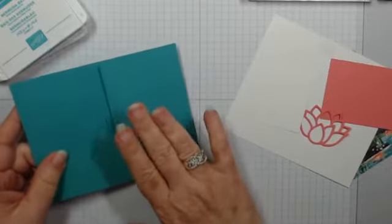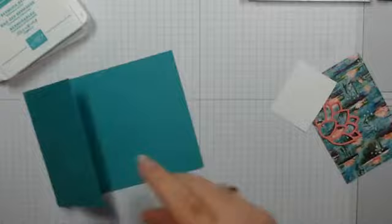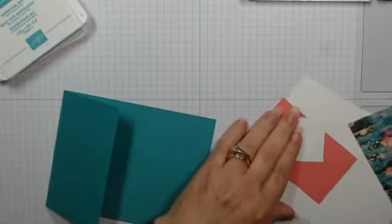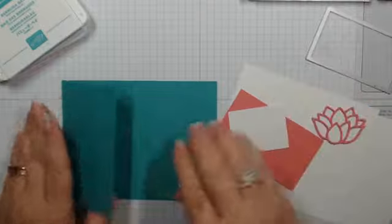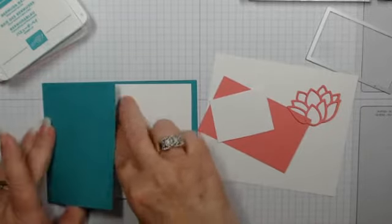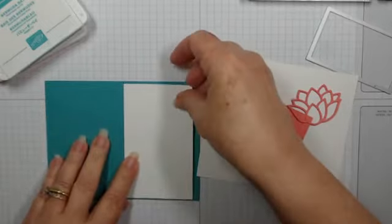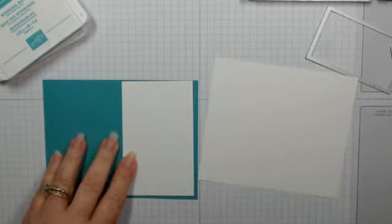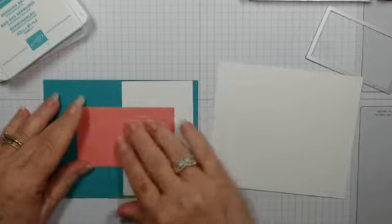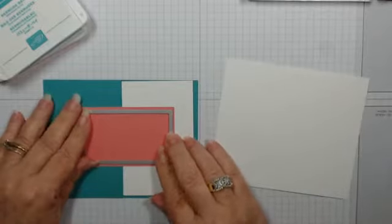We'll put the card base aside for now because we've got some things to do ahead of time. We're going to have an inside panel like we normally do, but if I put the inside sentiment on the inside, it's going to kind of show through. This is where our fun fold comes in — you figure out if you want a rectangle, a square, an oval, whatever. This is my mat in Flirty Flamingo, and then we'll have some Whisper White using the rectangle die, and that is going to cover up our inside sentiment while still making it a fun fold.